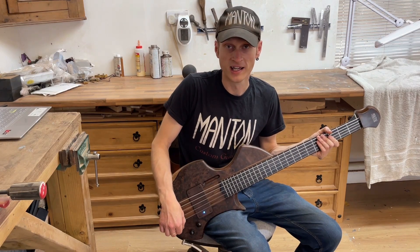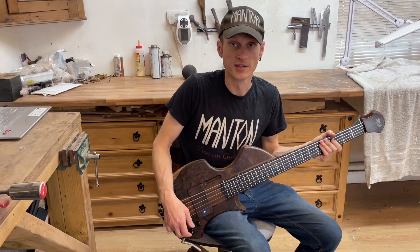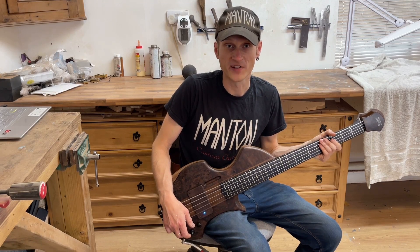You're going to listen to it a bit later. At the end of the video I've recorded a track using the three different pickup modes. But in the meantime, we'll have a closer look at the woods and the features on the bass.